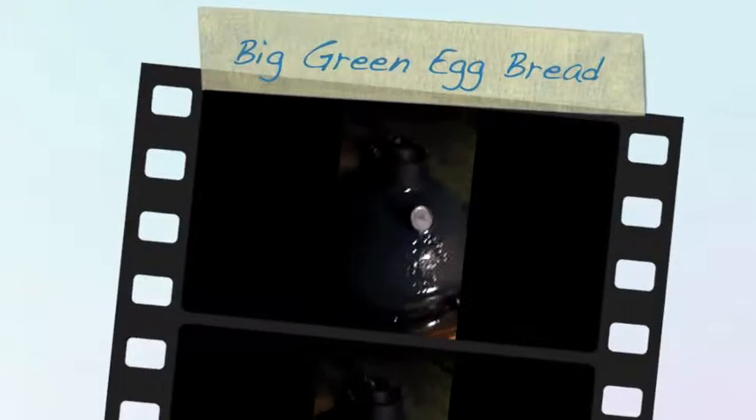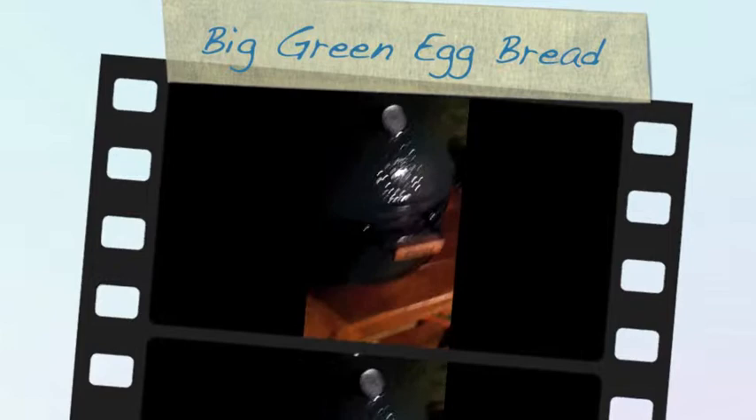So this is my first attempt at baking bread in the Big Green Egg. I'm just anxious to give it a test here — I know it's a little early, but I want to check it.